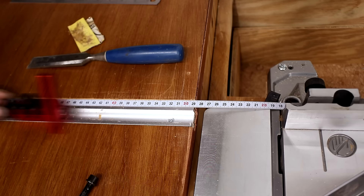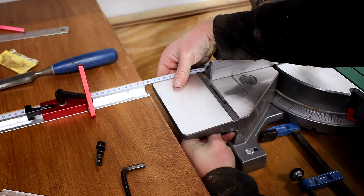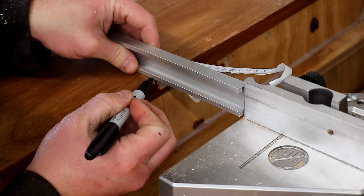This setup gave me a maximum cutting length of 1500 millimeters and a minimum of about 340 millimeters, which was okay — but as a bit of an afterthought I decided to add a little more t-track to enable me to set up for cuts that were a little shorter.